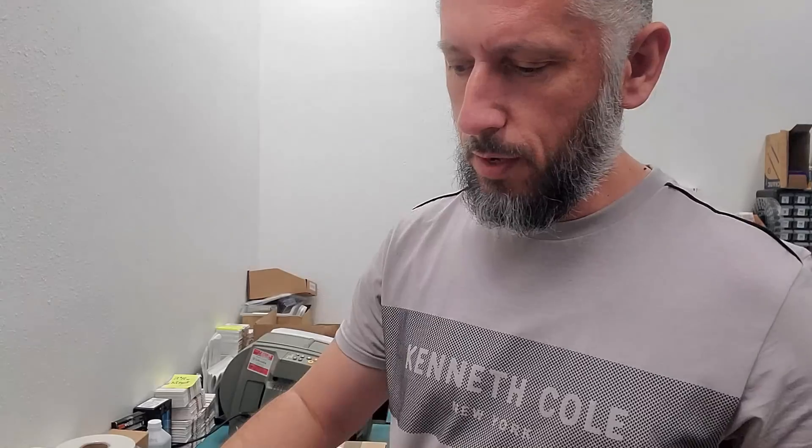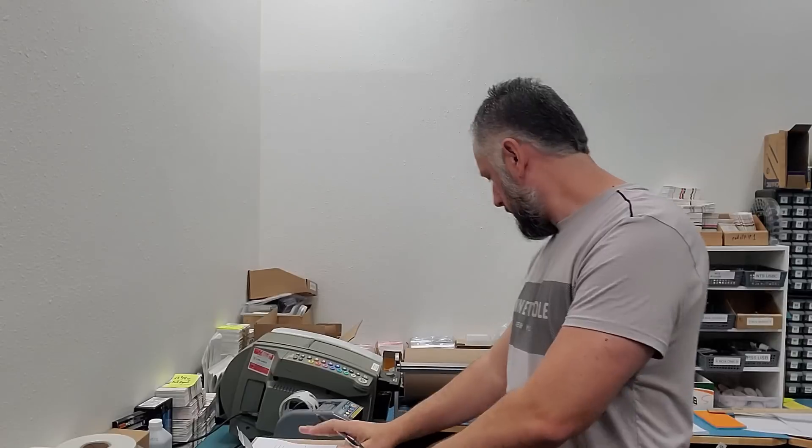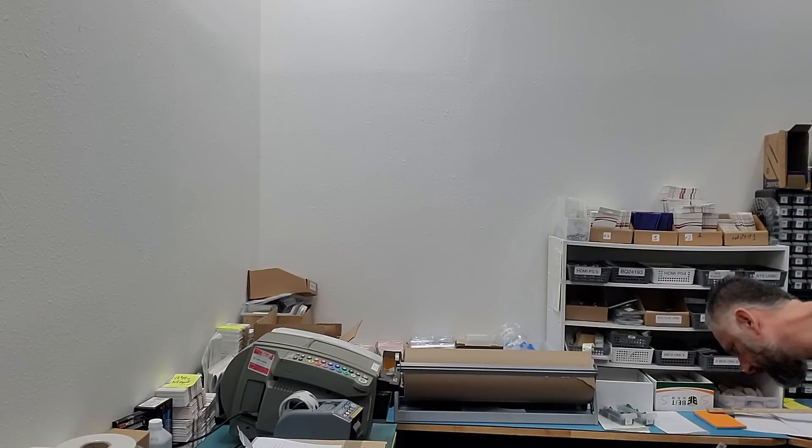Let me put this inside the box and we can create a shipping label in a moment. Let's package this one and see if the box I picked is good.